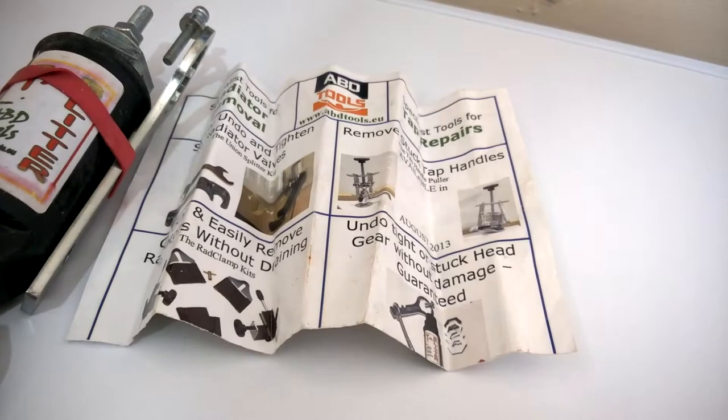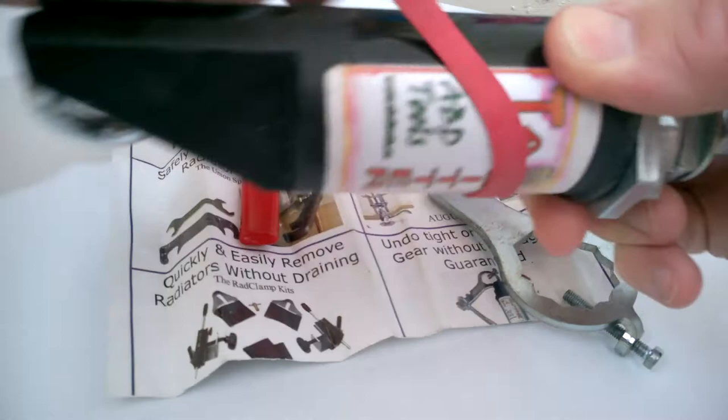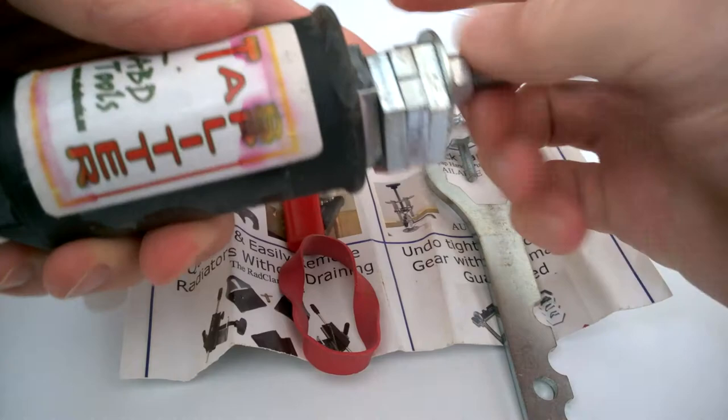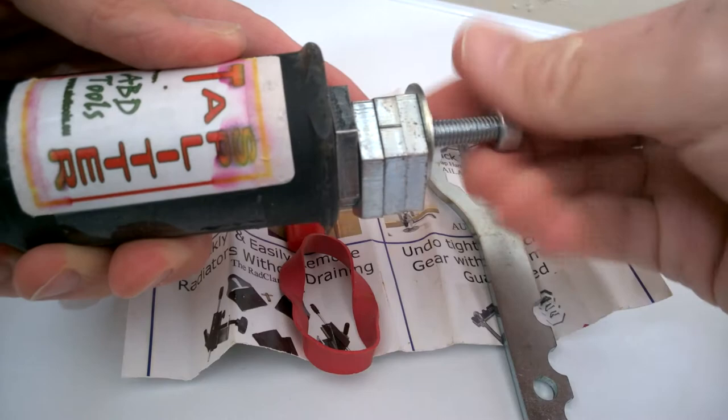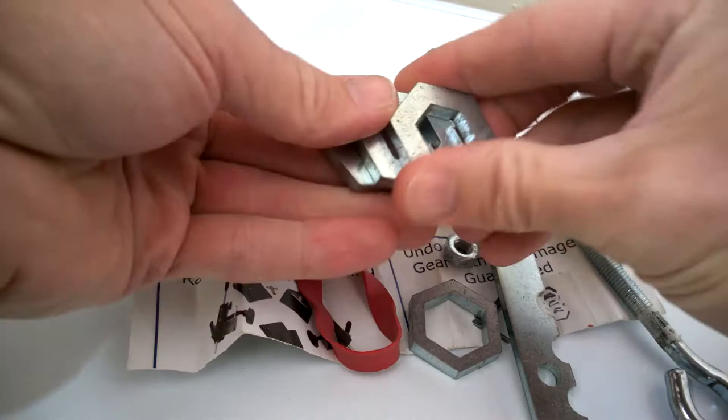It's been a while since I've done it so let's see if I can remember how to assemble this. Here are all the component parts - it all comes nicely packed all in one piece. Undo all these and get them all off, and then if I remember rightly, you need to find out which one of these will fit your tap nut, so let's go and find that out.